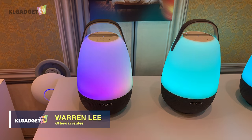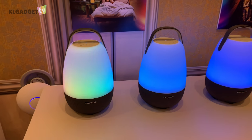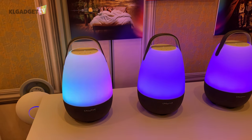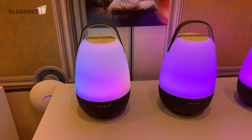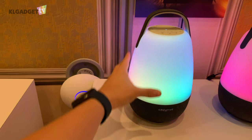Hey everyone, this is Warren with KL Gadget TV, and right now I am at Creative Labs' CES 2019 mini room checking out this cool speaker known as the NOVA. The NOVA is an Amazon Alexa-enabled smart speaker, so it's Wi-Fi controlled, has a built-in battery, and features 360-degree sound along with a bass radiator inside.